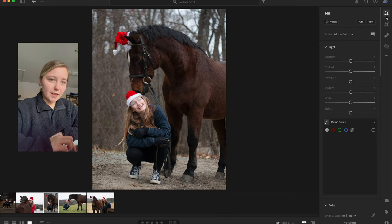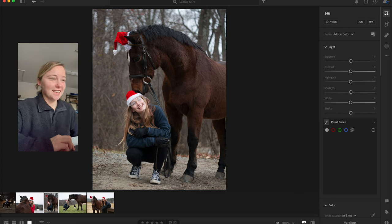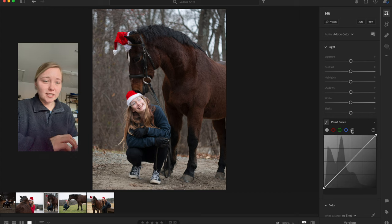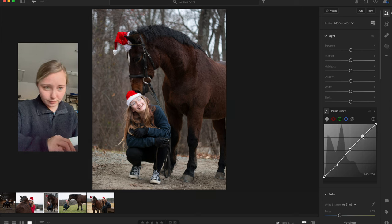This is the picture I'm going to edit — it's my favorite of the ones you sent. I love everything about it: the composition, her smile, the horse's handsome expression and how cute he is nuzzling her. I'm going to start by going down to the point curve and giving it a slight S-curve — just a little one, nothing too crazy.